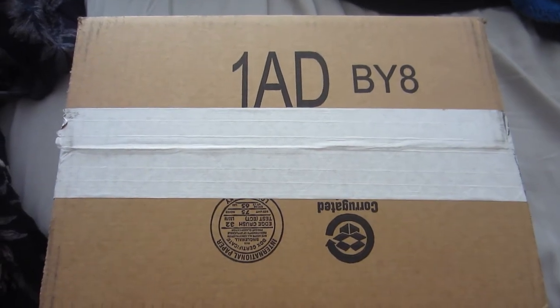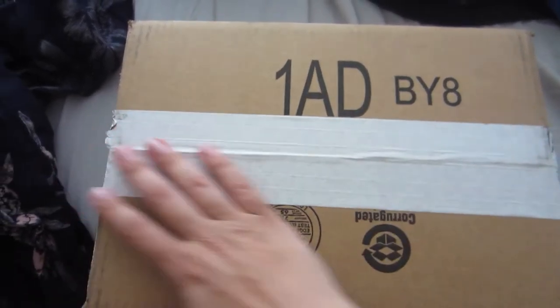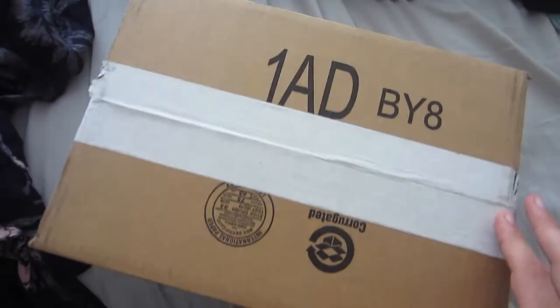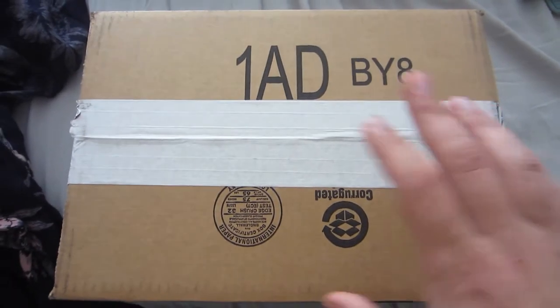Hey guys, it's your friendly neighborhood Fun with AJ here again today, and today I've got a box. This is an item that I bought on a Black Friday deal.